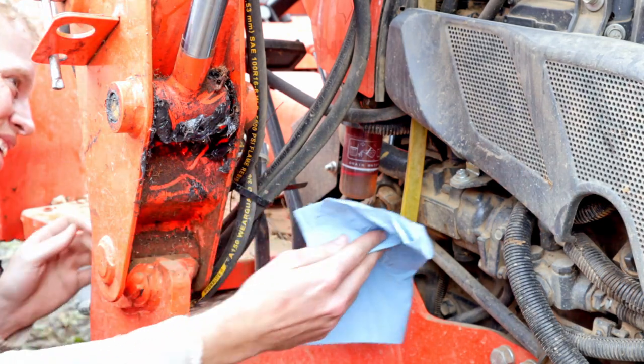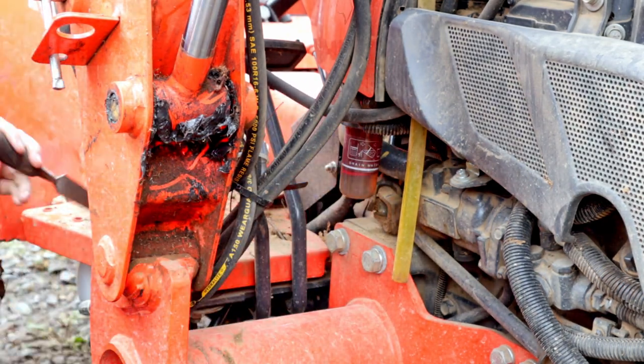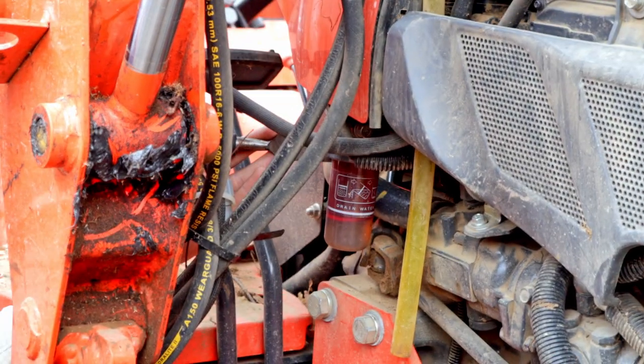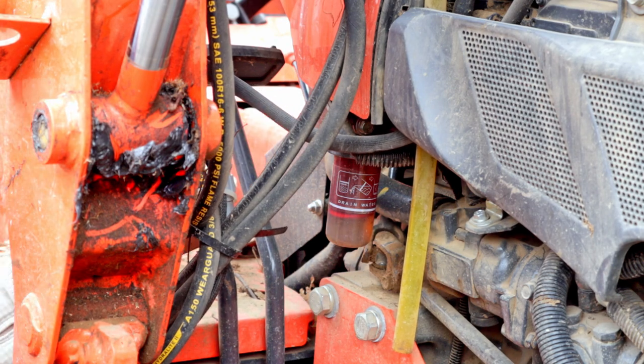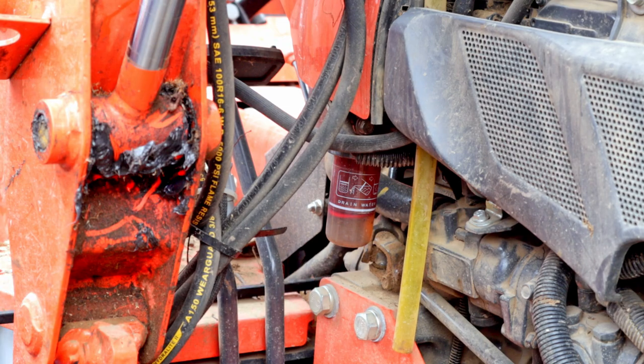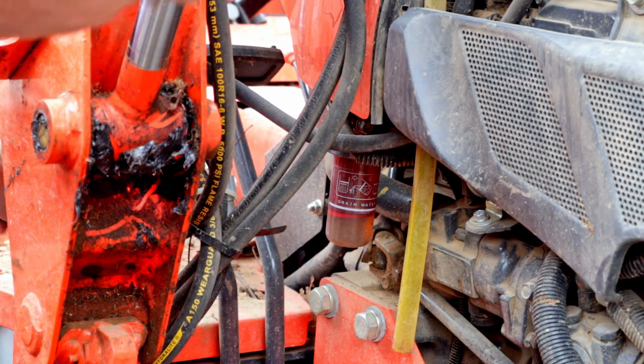The fuel supply system is on the right hand side of the tractor. We will start with the water separator cup, which is located directly next to the loader. To remove the water separator, you'll undo a slip collar on the top and then pull it out downwards. If it's being feisty, grab a very large flat object and a small hammer and gently tap it to break it free.